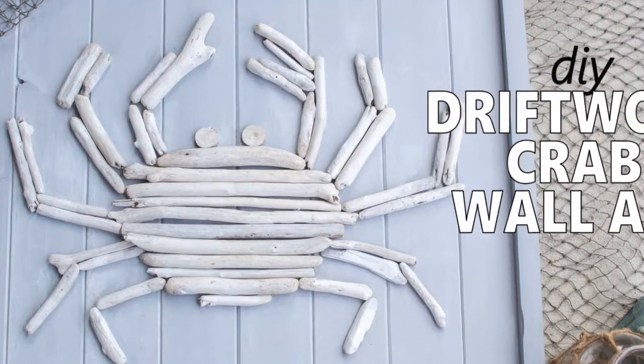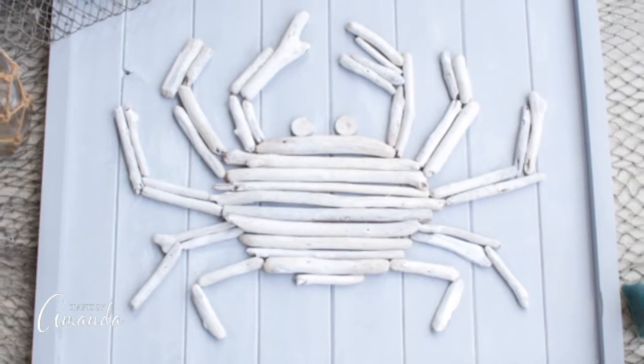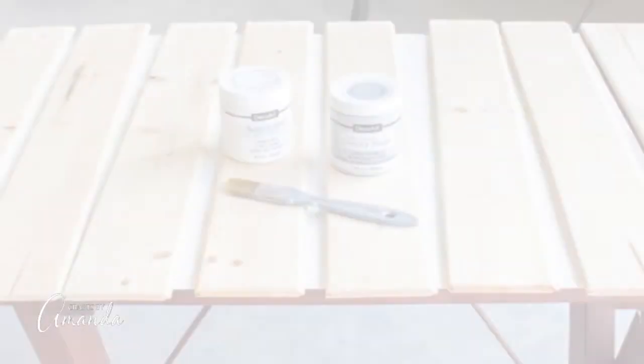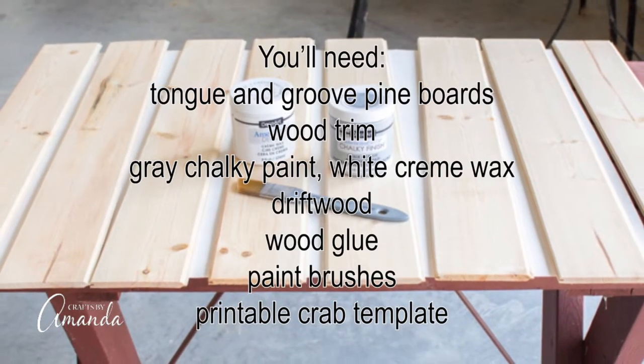Hi guys, this is Amanda with Crafts by Amanda, and today we're going to make this DIY driftwood crab wall art. Here are the supplies that you'll need. You can also get them on craftsbyamanda.com.